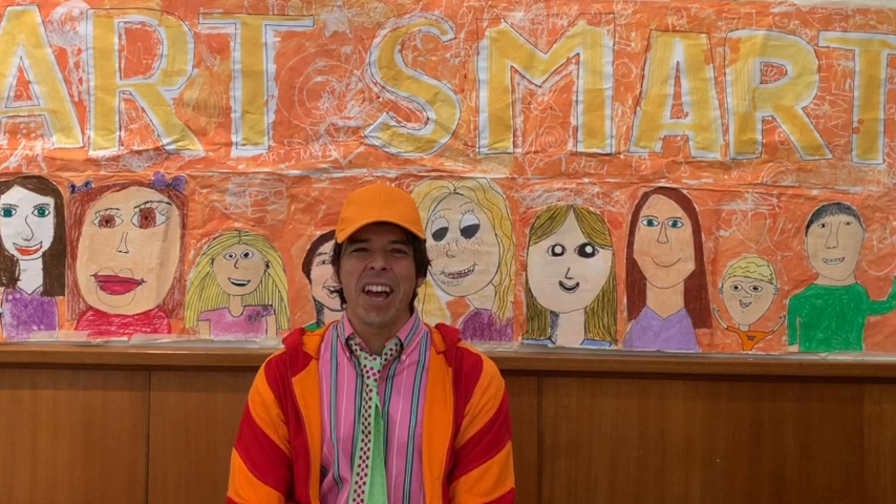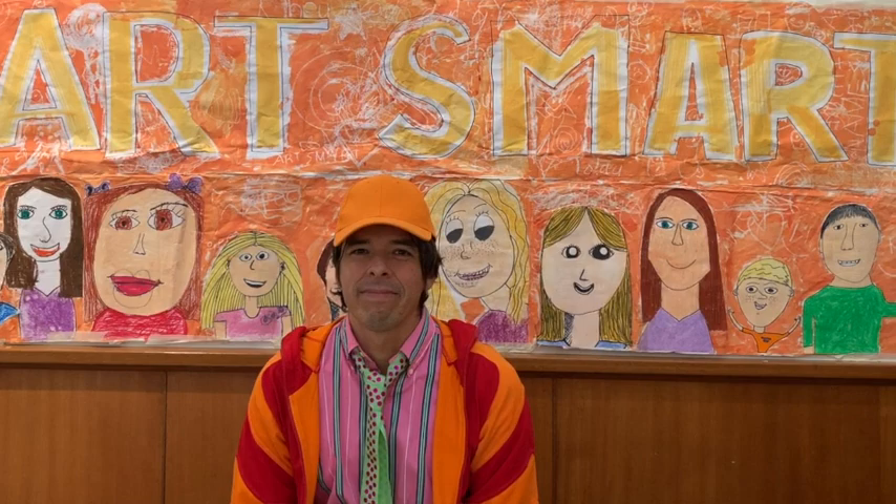Hi everyone and welcome to ArtSmart. I'm Dushan and today we're going to be learning about a famous American artist named Jean-Michel Basquiat. For educational purposes, this is the image we'll be referring to.